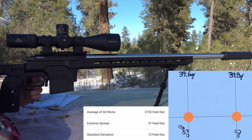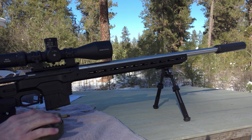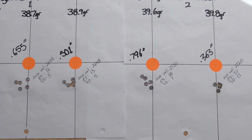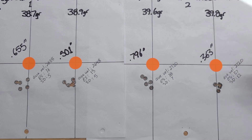I think that's the group. Let's head in and see what our results are and what we're going to use for the seating depth test in the next video. Back inside now looking at our results — the smallest group of the day is the 39.8 grains at 0.363 inches, with a standard deviation of 12 and an average velocity of 2,720.